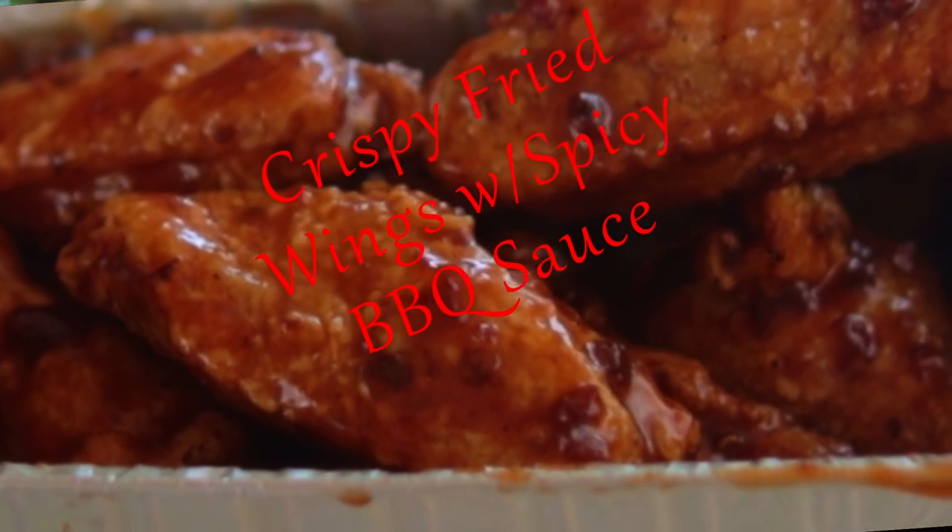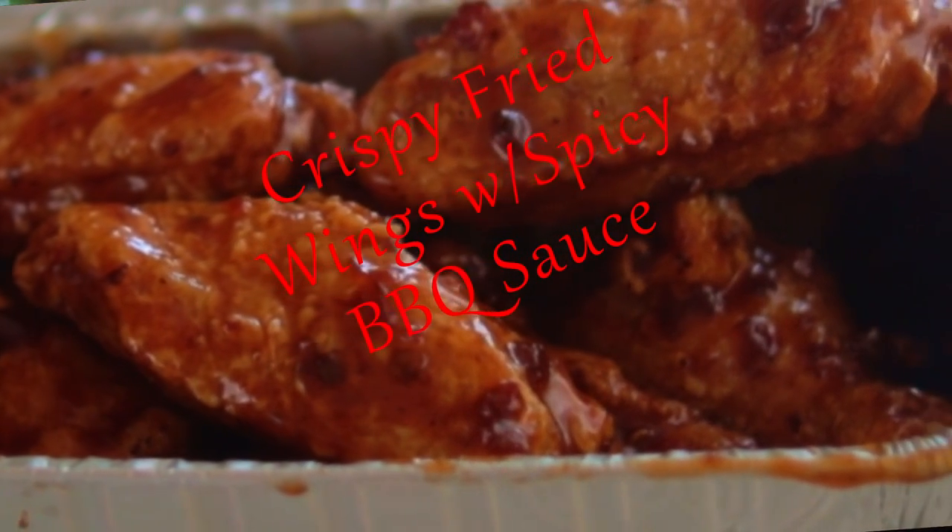Fried chicken wings with spicy barbecue sauce. Winner winner chicken dinner! For crispy chicken wings, you can't beat these fried wings — this is the perfect game day recipe, and it has a spicy barbecue sauce.